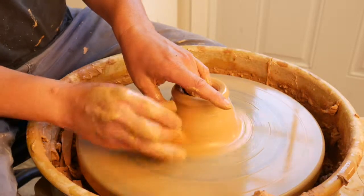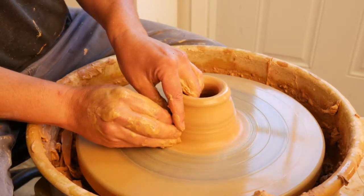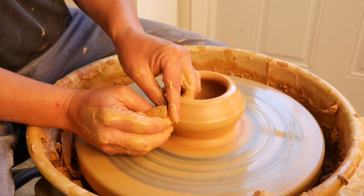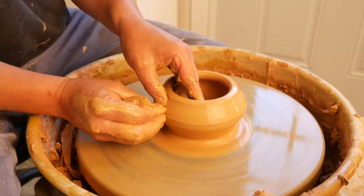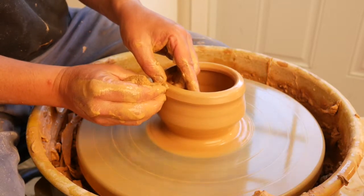This bowl is going to be something like a little t-bowl shape, and then I'm going to alter it. I'm going to feel like I'm pushing my right hand under my left and pulling out, maintaining my round foot, and then applying pressure up.